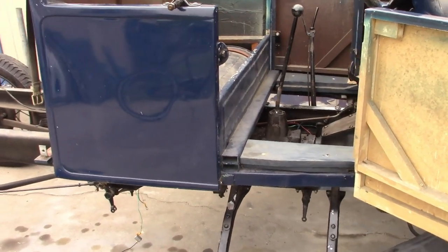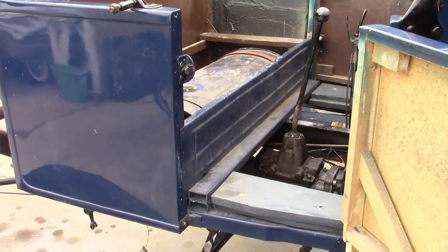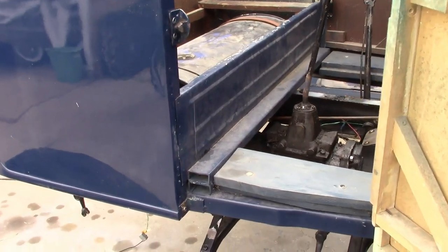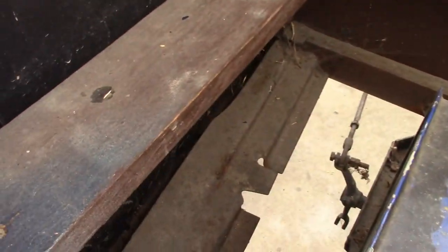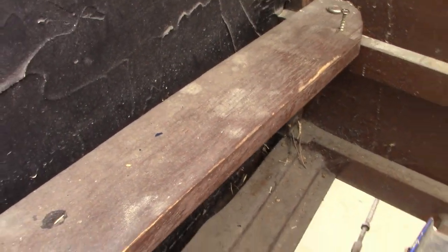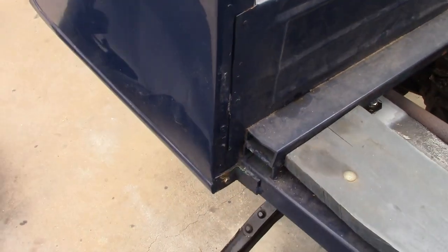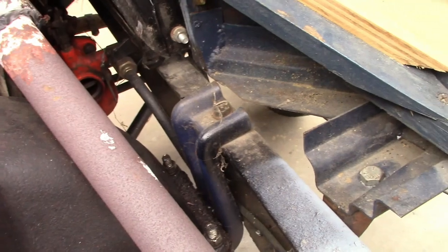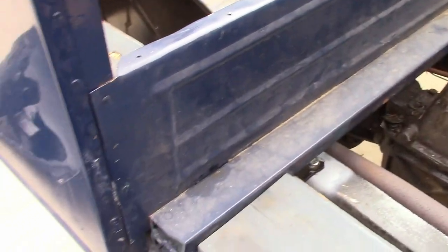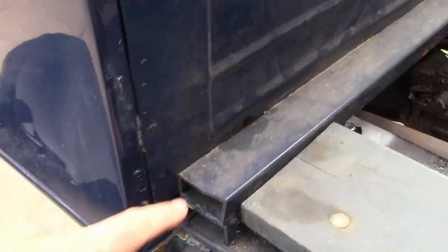Looking inside, you can start to see just how low-budget this was. Any steel in this is pretty much whatever scrap metal I could get for cheap or free. The sills, as you can see inside, are half of reproduction Model A open car sills that I had left over from a project. And the front of them is just random parts welded together. The cross members, again, is just scrap metal that I got cheap.